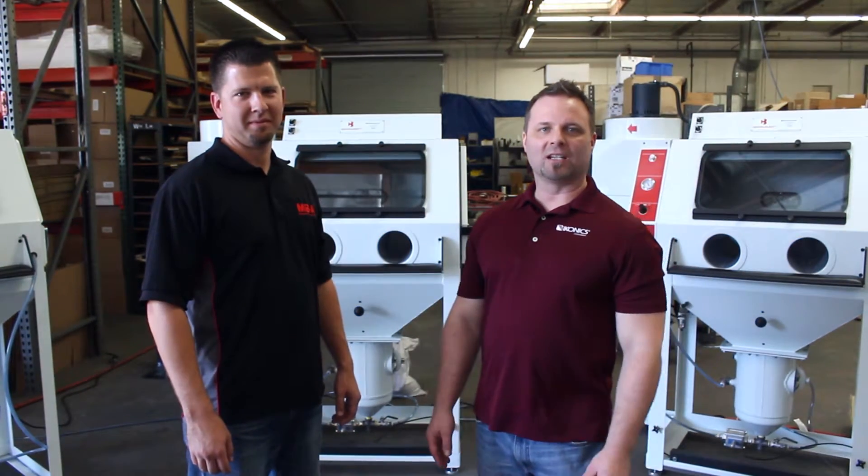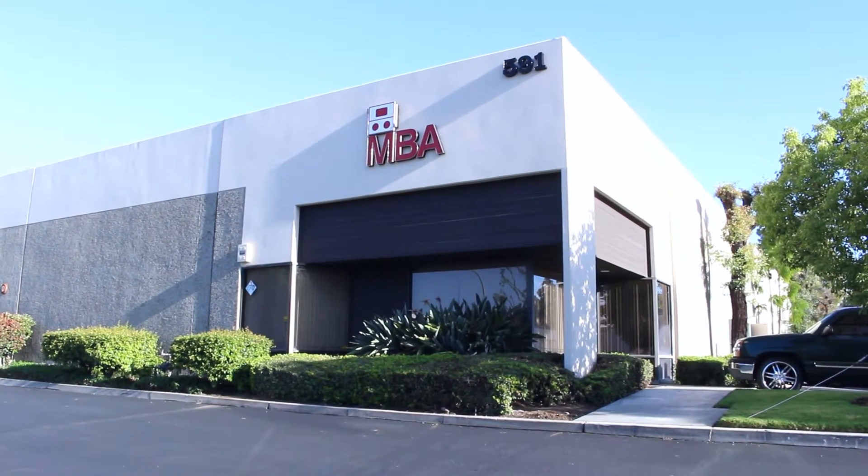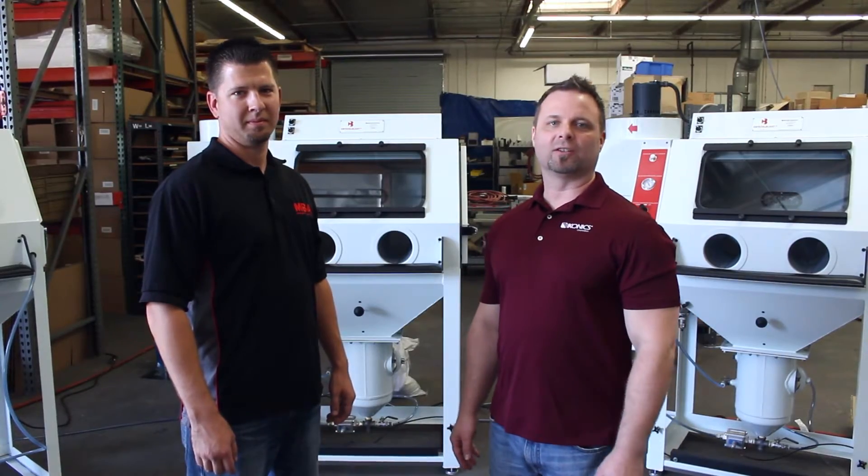Hi, I'm Peter Norman with Iconyx Imaging and I'm Nathan Horgan with Media Blast and Abrasive. We are here at our manufacturing plant in Brea, California. We are going to show you how we build our crystal blast sand carving units.